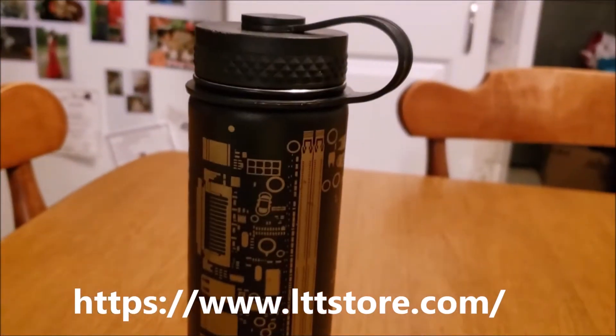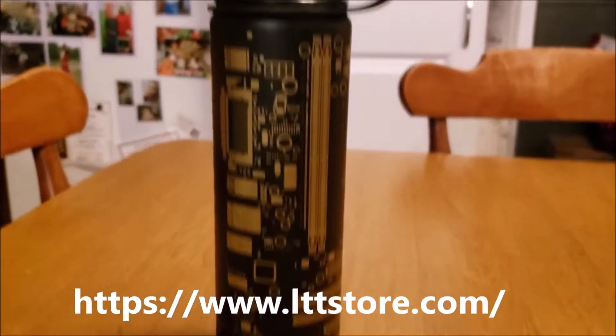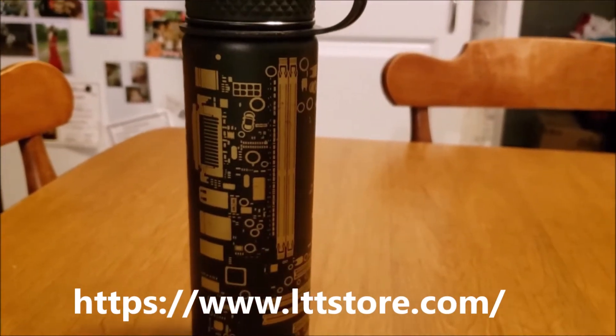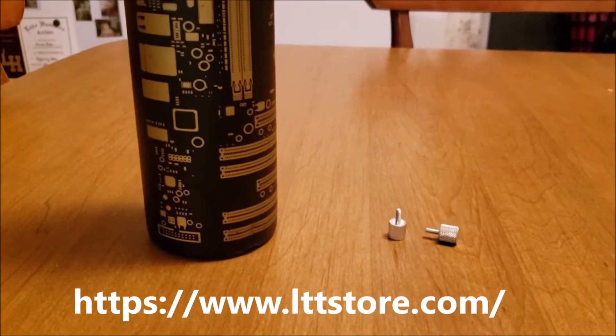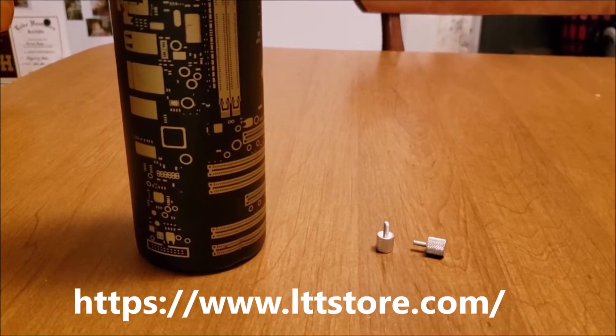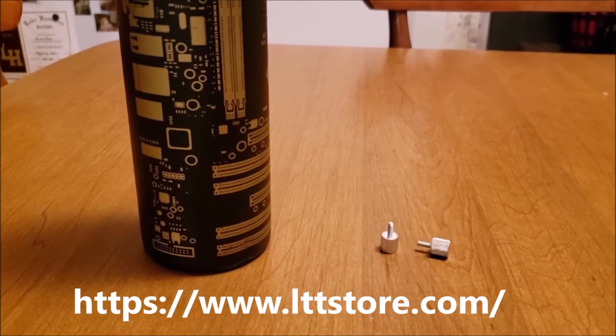Which leads us to our segue — if everybody would purchase at least one LTT store water bottle, we would never have to sell anything on our LTT store again, we'd be rich. Yes, it's my dream to one day work for Linus, and I'd do it nice and loud and energetic like Linus, if my whole family wasn't sleeping right now.